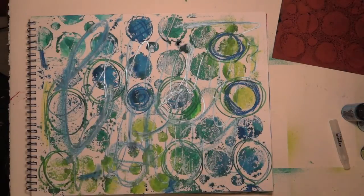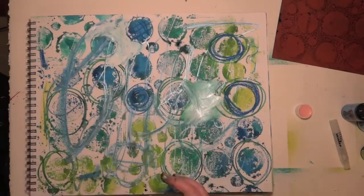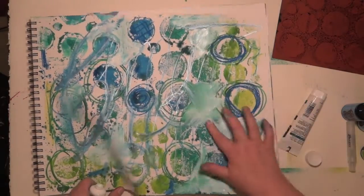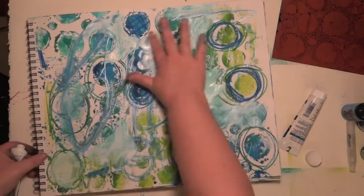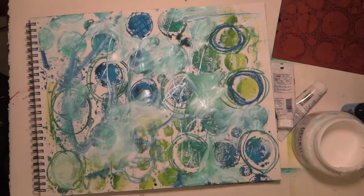Next thing I'm gonna use is a white heavy bodied acrylic paint. I'm just gonna smear it on with my finger. It's picking up some of the ink from the reinkers — I did not allow them time to dry. I'm not that patient a person. I'm liking how this looks, but it's gonna take forever with my hand, so I'm gonna pull out the gesso and do the whole thing with the brush.